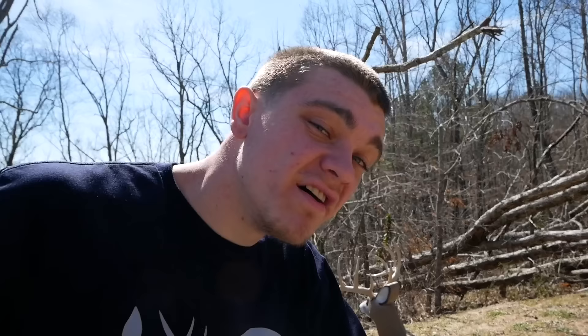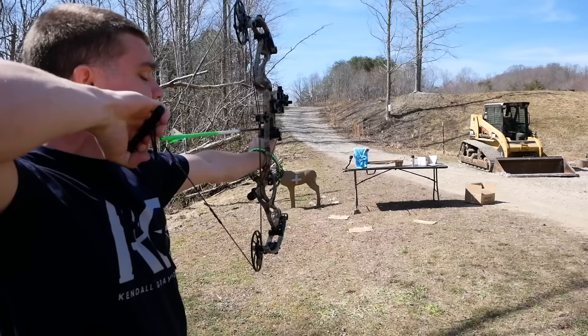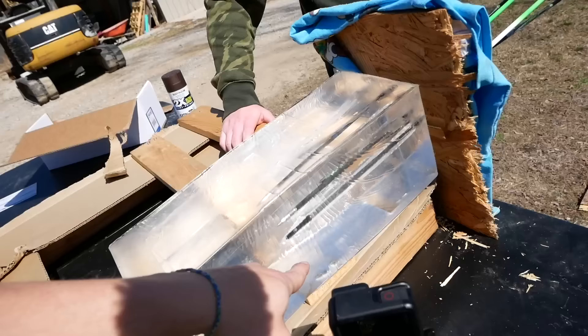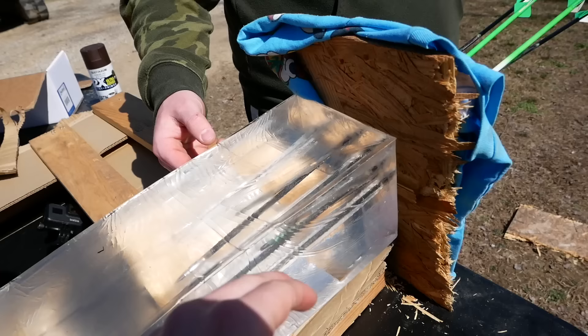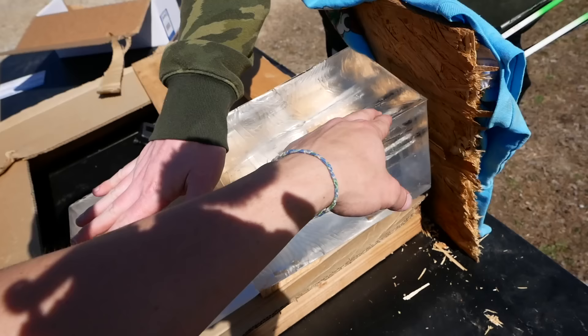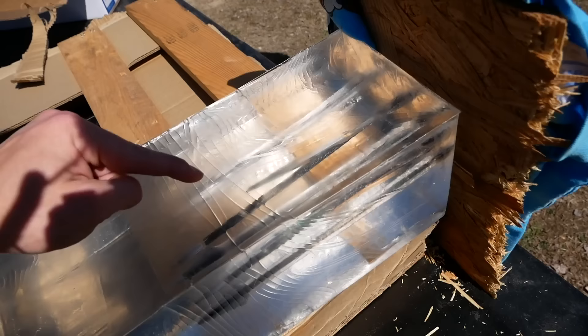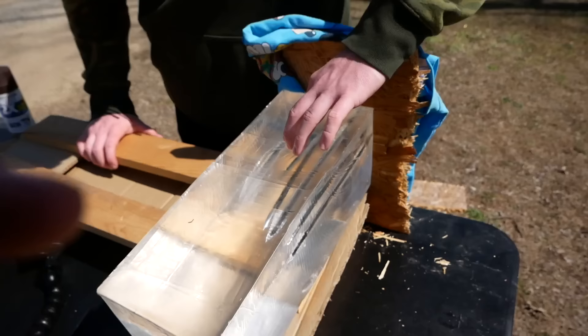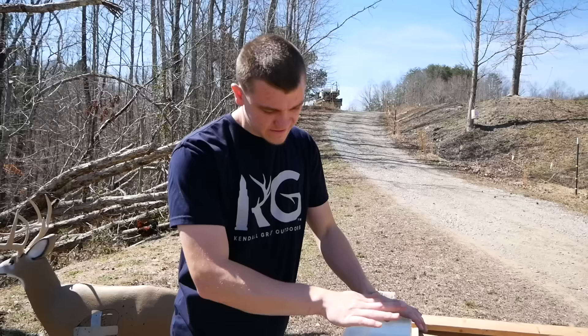Now let's do heavy arrow with a 150 grain field tip. The field tip went basically the same depth - maybe a centimeter less than the heavy arrow with a broadhead. I guess the sharpened broadhead had an easier time getting through, giving it more energy to penetrate. None of these would have actually passed all the way through a moderate-sized thick animal, but that's if you hit something like wood. Straight behind the shoulder, maybe in between or nicking a rib, all these arrows are probably going to pass through - except maybe the Swacker.